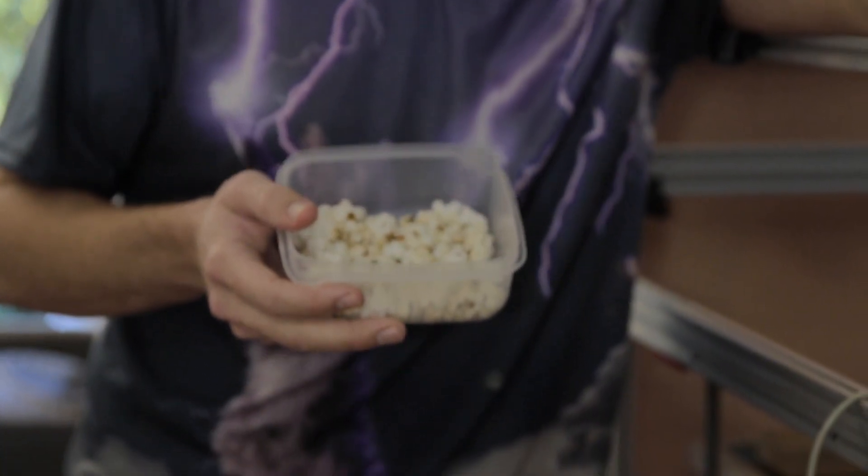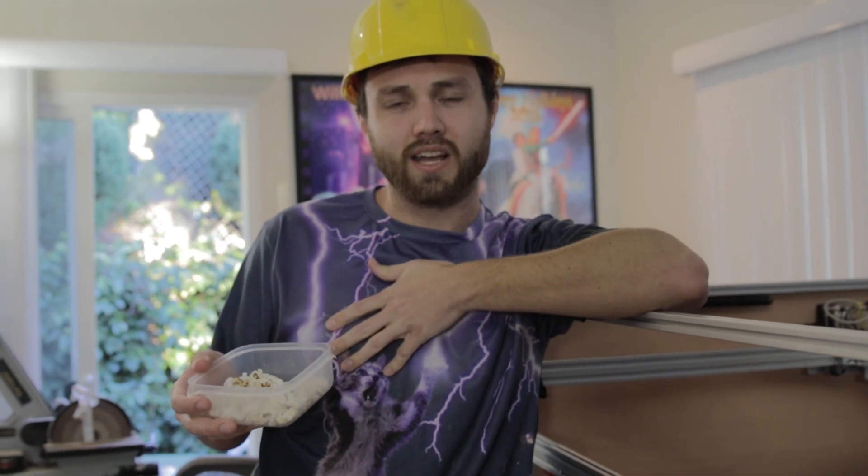I was up all night making popcorn with our rotary attachment. It works pretty well — it takes like 20 to 30 seconds per kernel. I didn't want to show you the whole thing because it's pretty boring. Thanks to my little cousin Liam for this delightful cat shirt. If you have a suggestion for a laser cutting experiment, leave it in the comments below, because this video would not have happened without a user suggestion. Could be you next. See ya!